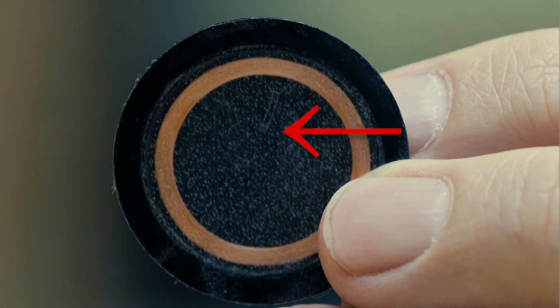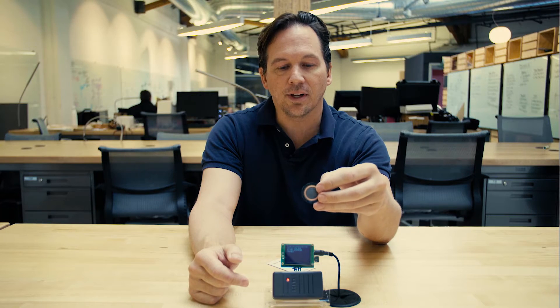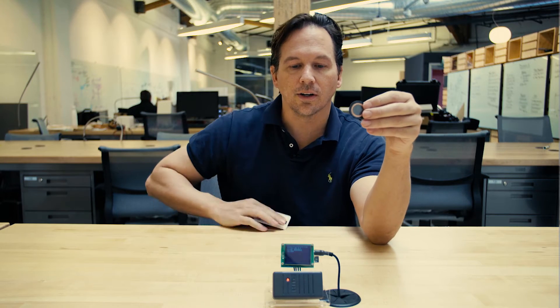That unique ID is between 26 and about 42 bits in plain text, unencrypted, which means anytime you get near a reader, your card will transmit.